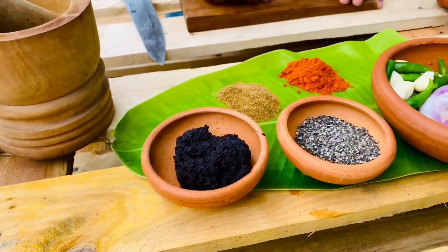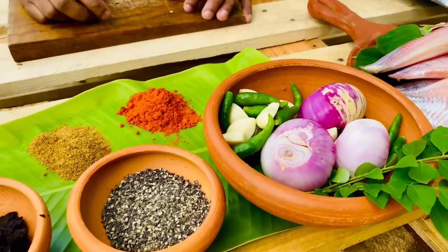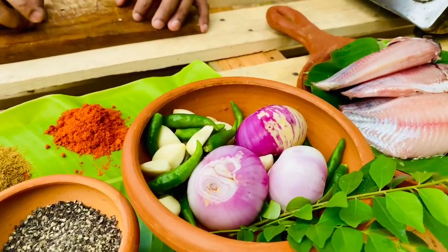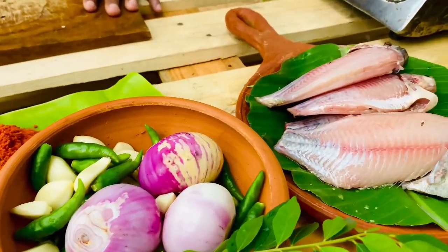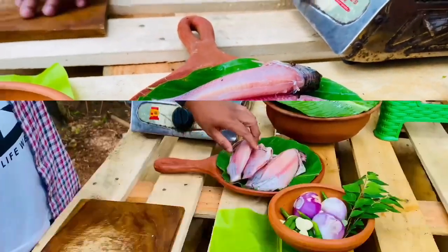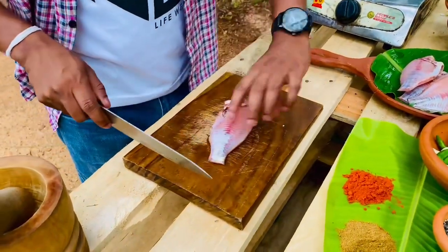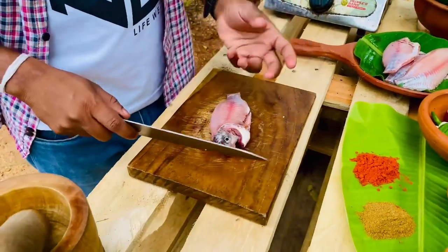You can blend it with a piece of paper and then blend it with a piece of paste. So we will try to cook it again. We'll cook it around a little bit for our fish, so we can cook it around a little bit.